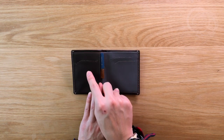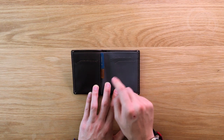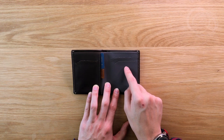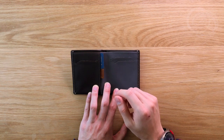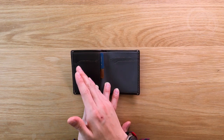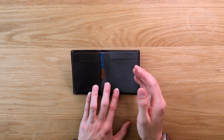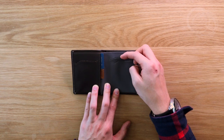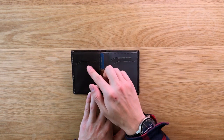First up, we have three internal card slots — one on the left, which is for your first priority card, and two on the right for second priority cards. Usually what we see is that your metro or transit cards go on the left, and then your credit or debit cards go on the right. These slots will really only take one card each, because they're for quick access — this is where the high-traffic cards go.